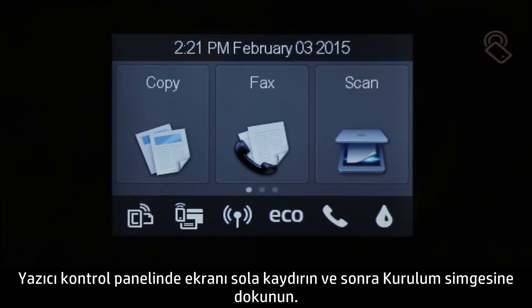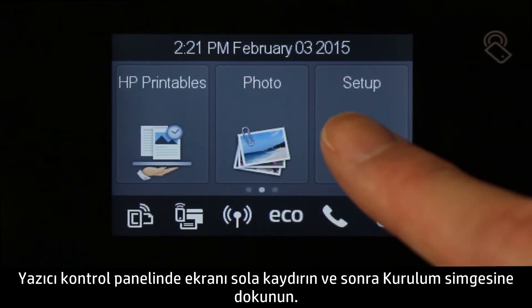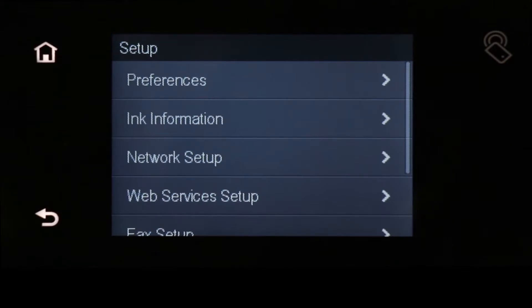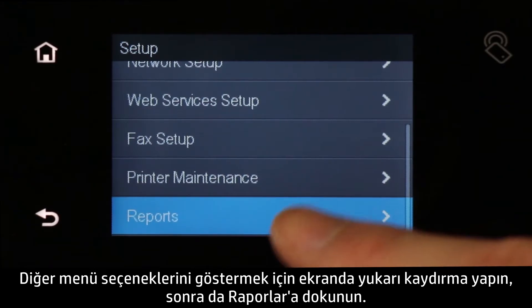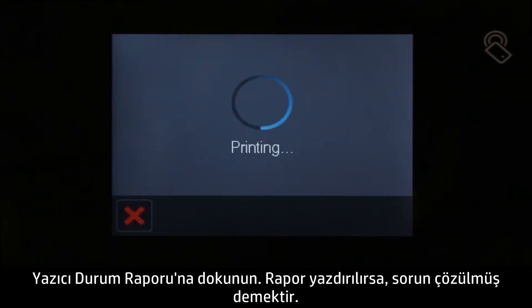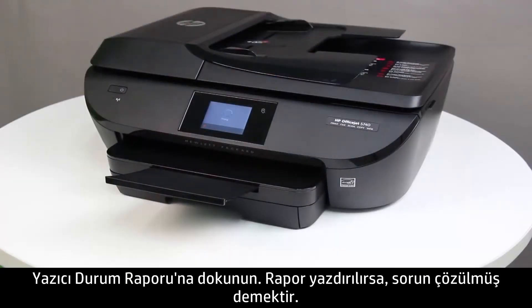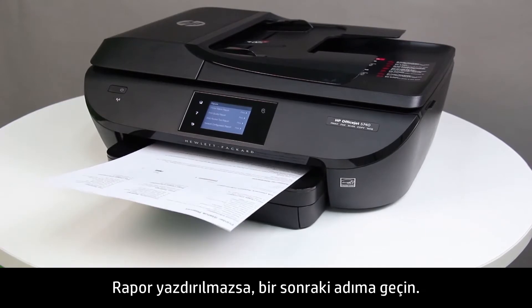On the printer control panel, swipe the display to the left, and then touch the Setup icon. Swipe the display up to show more menu options, and then touch Reports. Touch Printer Status Report. If the report prints, the issue is resolved. If the report does not print, continue to the next step.